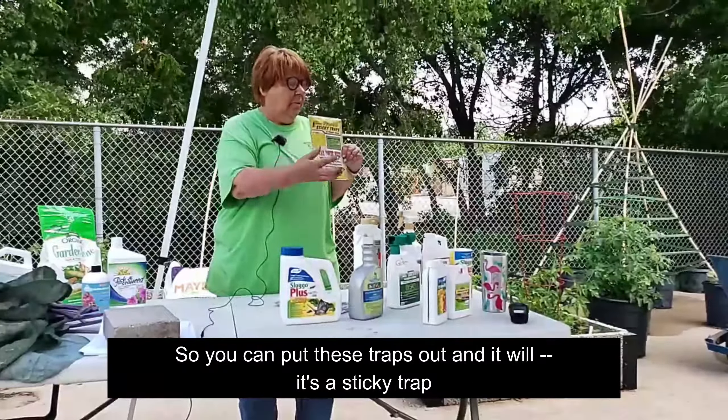This one is for whitefly, aphids, that kind of thing. You put these traps out and it's a sticky trap, so any insect that is attracted to it is going to stick to it and keep it off your vegetables. It works for whitefly, aphids, fruit and nut flies, thrips, stink bugs, and wasps — it's got a whole list of things it takes care of. It's yellow, like all of the yellow blooms — everything that blooms yellow, especially the squash borers, seems to be more attracted to it than, say, our okra, which is going to bloom white.